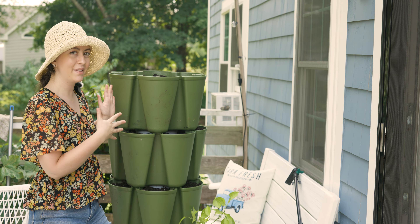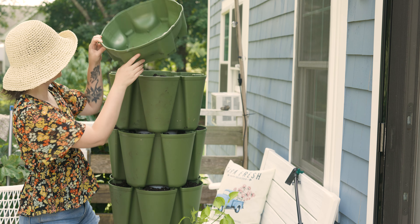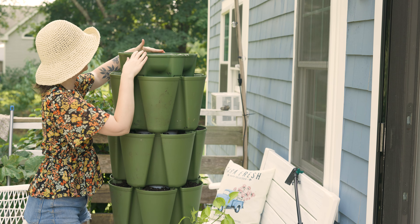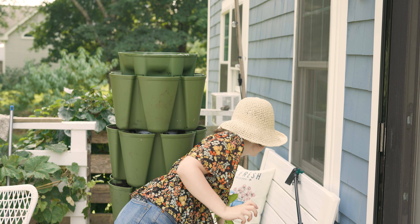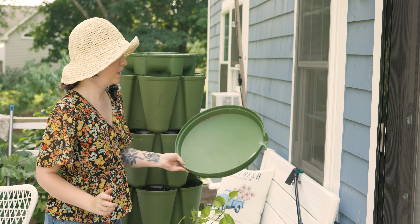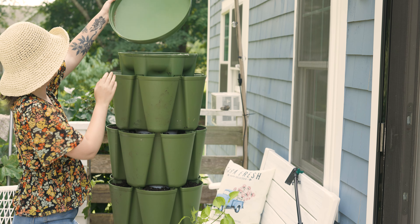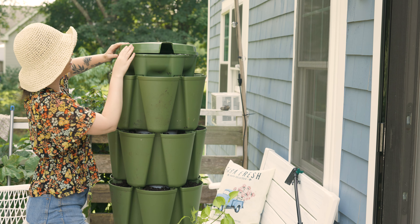Our last step is to add the top water reservoir, which I have right here. It snaps in just like the other sections do — really simple. Then we want to be careful because we've got mama spider in here still, but we're going to put this right back the way it was and hopefully not disturb her too much.